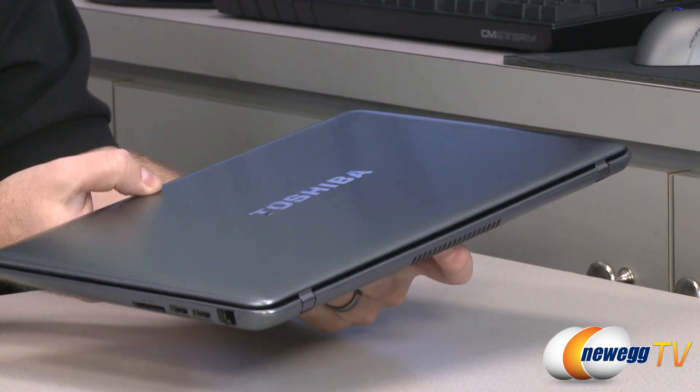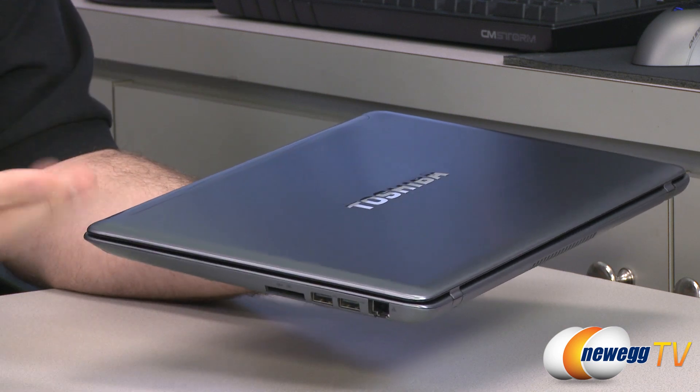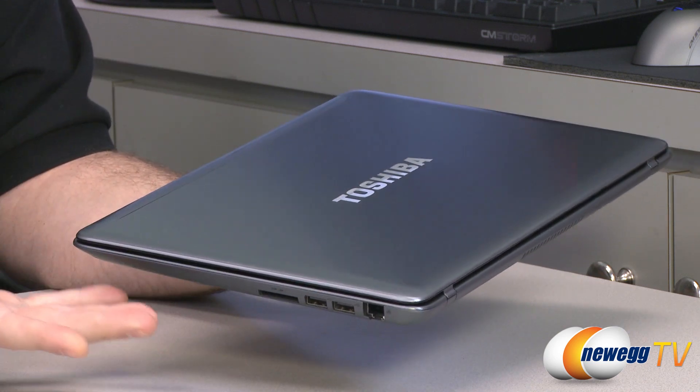One feature that has been integrated all that time and has recently received an upgrade is Intel anti-theft technology. Let's start off by answering a few questions: what is anti-theft technology from Intel, and why is it needed?